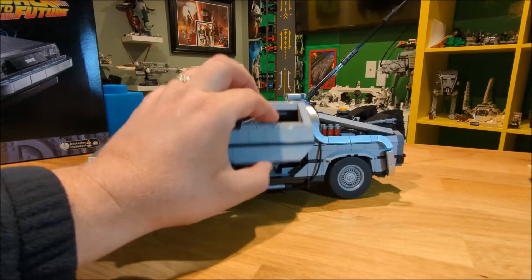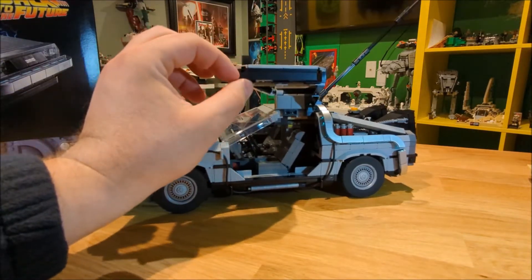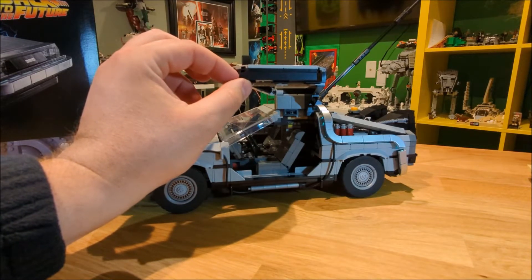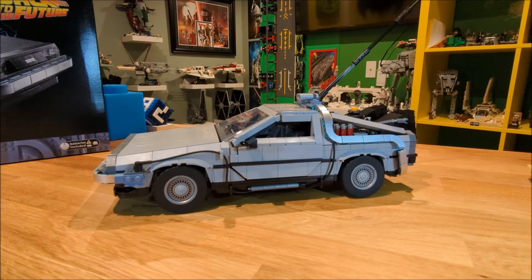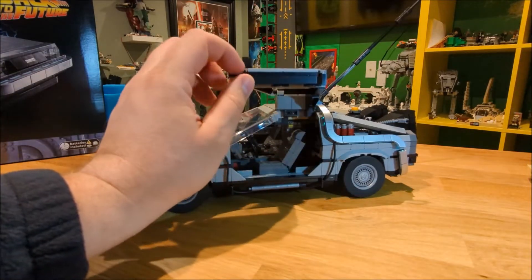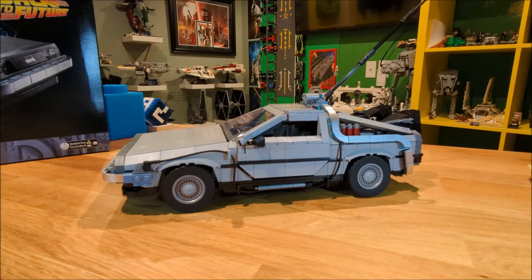On the DeLorean itself we have the classic gull wing doors. A lot of people have been saying the doors are a bit heavy and don't stay up on their own — as you can see on mine, it does fall down as well. When I first built it the friction Technic pins were stiff enough to hold the door, but after opening them a few times they no longer stay up.